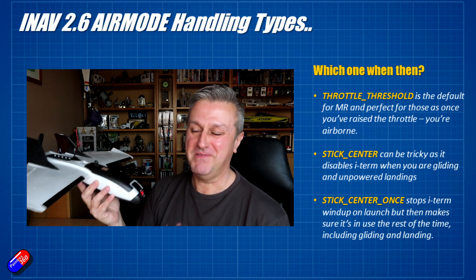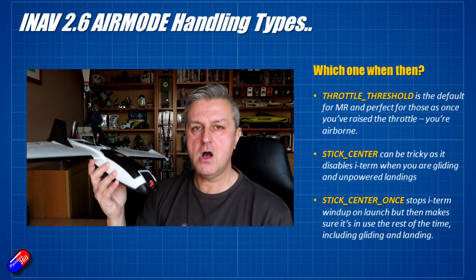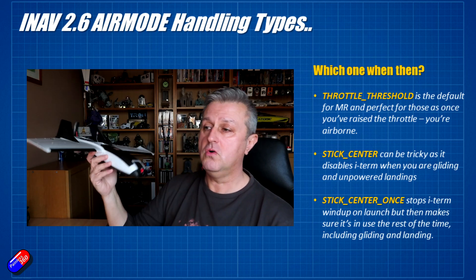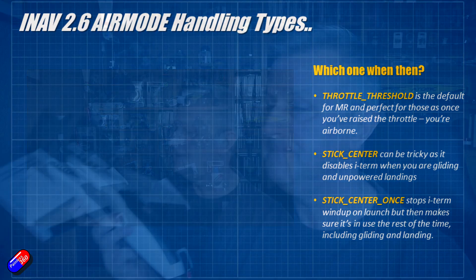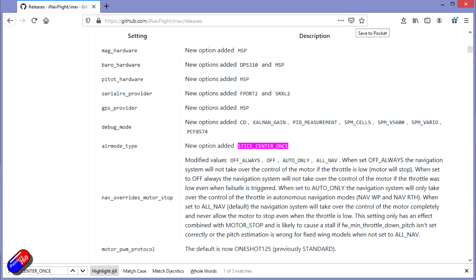That's where Stick Center Once comes in. It stops I-term wind-up on launch, but once you are flying and have moved the sticks away from the center position, I-term and Air Mode are in full effect — even if you later glide, or come in to land with the motor shut off and roll and pitch in the middle position waiting to kiss the grass. Air Mode is still on and you still have full control even though the throttle is at zero and the sticks are in the middle. So if you're on iNav 2.6 and you're a fixed wing pilot, Stick Center Once could make a lot more sense than the Stick Center we've been using up to now.